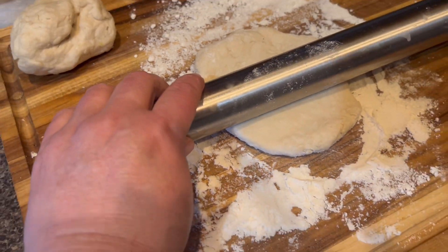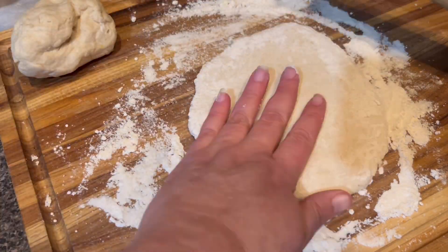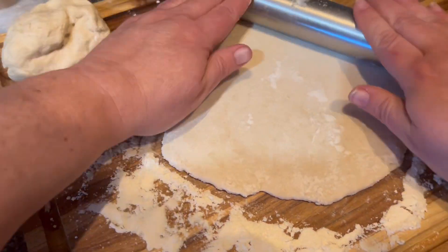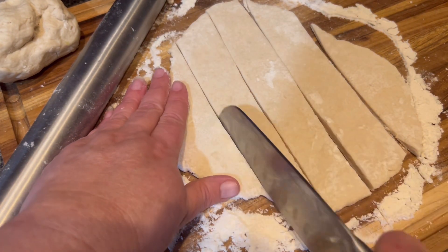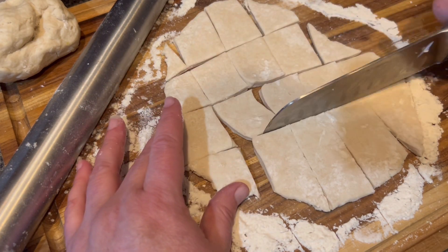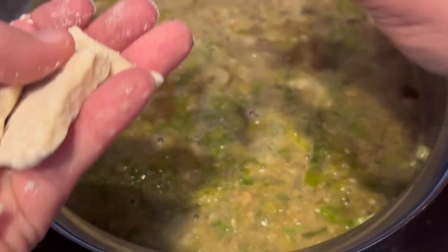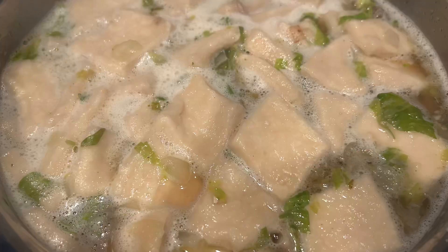After letting the tortilla dough sit for a bit, I divided it in half and started rolling it out. Then I just took the same knife I'd used to chop the vegetables and cut it into some rough squares — nothing too fancy. I proceeded to just drop these into the simmering soup, and it takes about ten minutes after you've put them all in for them to be done. This is the chicken and dumpling soup. It made a denser dumpling than what I get with a biscuit mix.